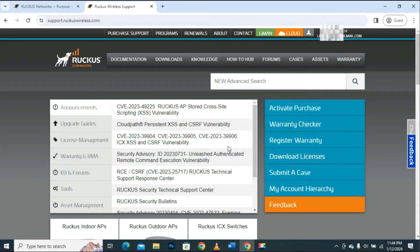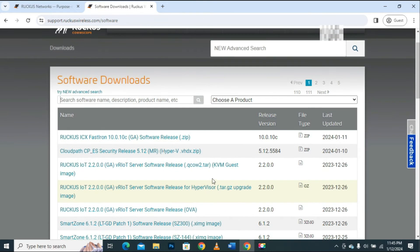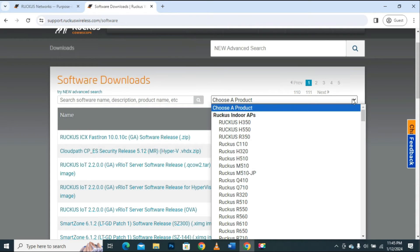After successfully logging in, I will be taken to another page where I will click on the Download tab. After clicking the Download tab, the product selection page will appear. Here I will select my product — the Ruckus device with model number R510. I will click the drop-down button so the drop-down menu is displayed with all product information.